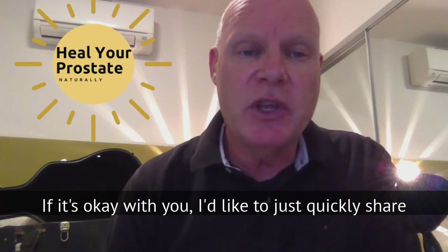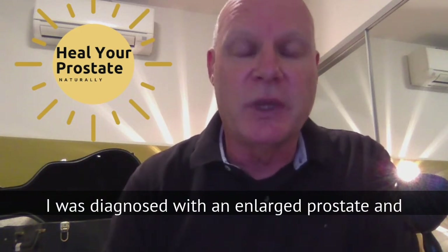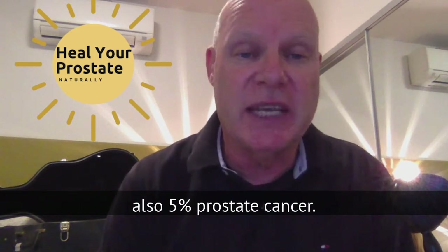Thanks for dropping by. If you're watching this, I'm guessing you've got some kind of prostate issue. I'd like to quickly share my own healing story, which started back in 2012 when I was diagnosed with an enlarged prostate and also 5% prostate cancer.